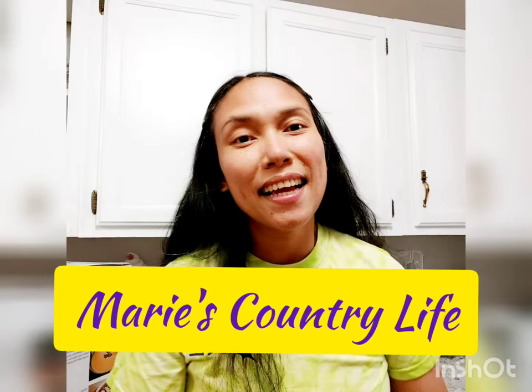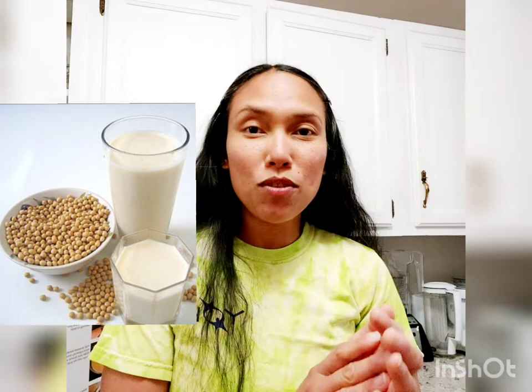Welcome to my YouTube channel, Marie's Country Life! Hello everyone, it's me Marie. Today I'm going to do an unboxing and at the same time do a quick demo on how to make soy milk. But before I do that, I have a question for you: do you like soy milk? My family likes soy milk. We also like almond milk and other beverages, whether we eat breakfast with cereal or just drink it by itself.